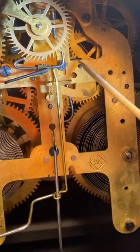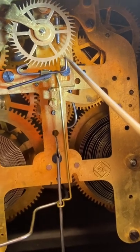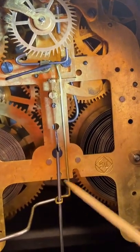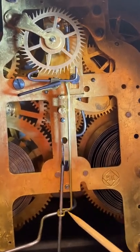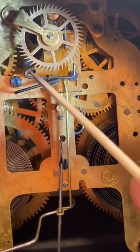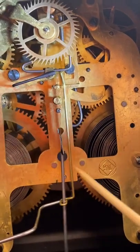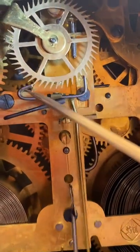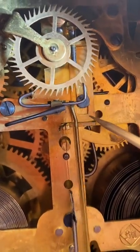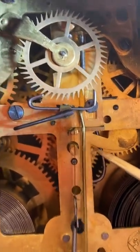Then when the tooth comes over and hits this one, there's a little angle here and it pushes it away. So you have a push, push, push, push — it receives one impulse from each tooth on each side. What you have to be careful of is making sure the clock gets an equal impulse on both sides.